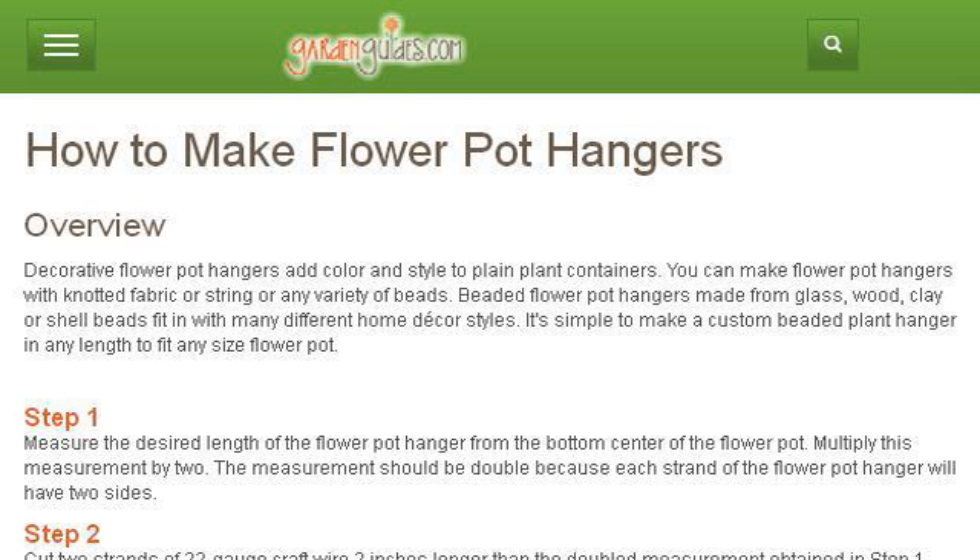Our top ranked site to learn about how to make outdoor plant hangers is www.gardenguides.com, specifically the page titled How to Make Flower Pot Hangers - Garden Guides. Here's the link.